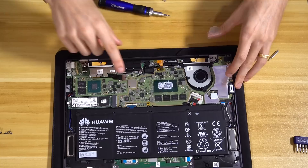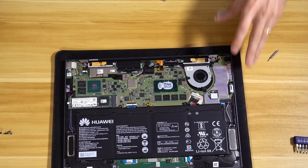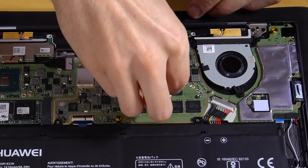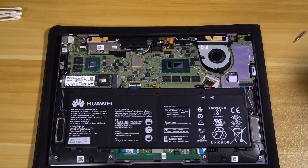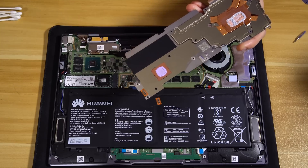Now we're going to clean off that thermal compound from the CPU — it's looking pretty messy. Get some isopropyl alcohol; preferably you want 99% isopropyl, but I have 70% here — your typical topical antiseptic — and it's good enough to get rid of the stock thermal paste. Use a lint-free cloth if you can. The GPU is actually clean to begin with because instead of thermal paste, they used a thermal pad.